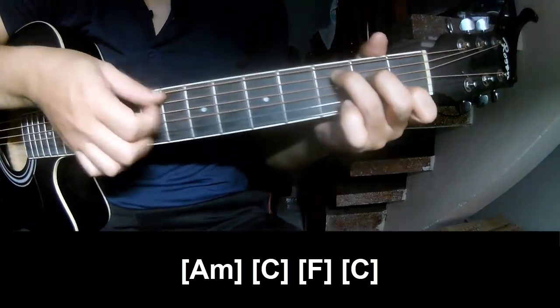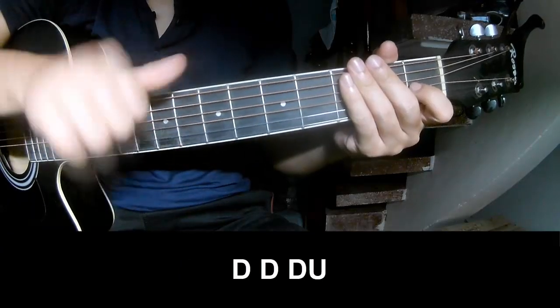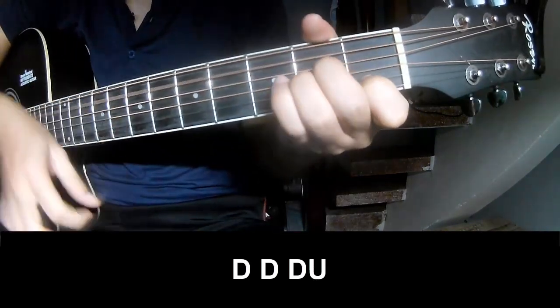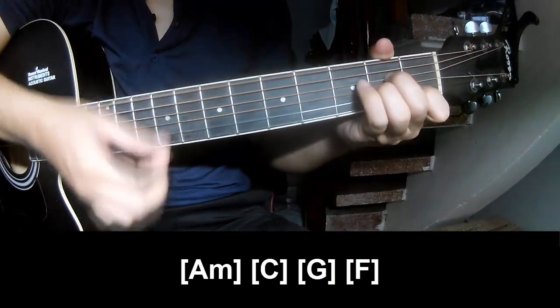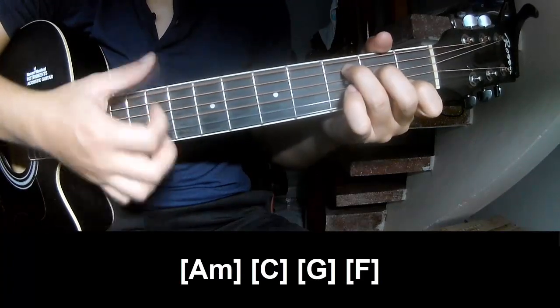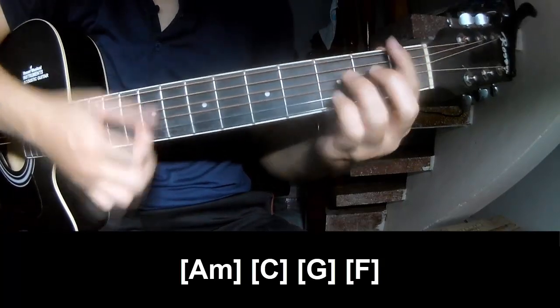And C, and C. The strumming is the same way — take the chord, then strum the chord as you play: down down up up, down down down. Down down up up, down down down, and you play along: Am, C, G, and F.